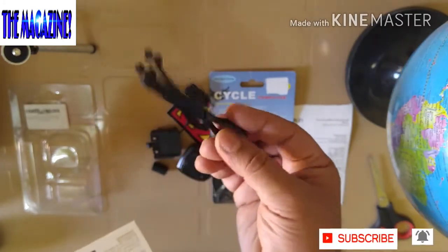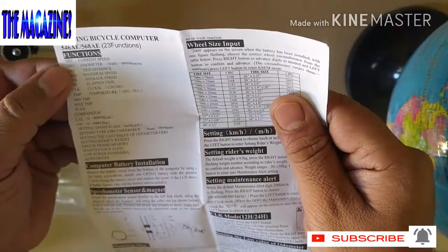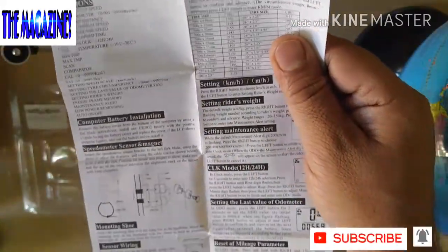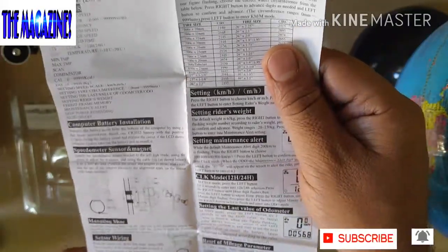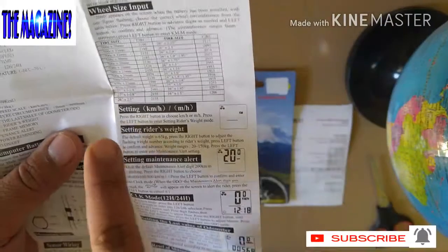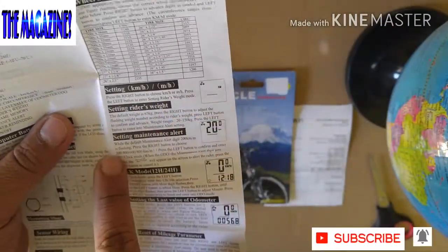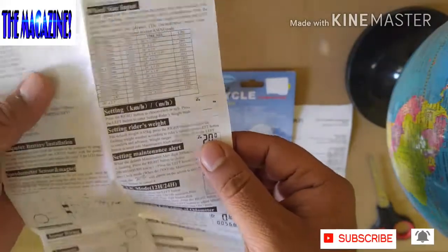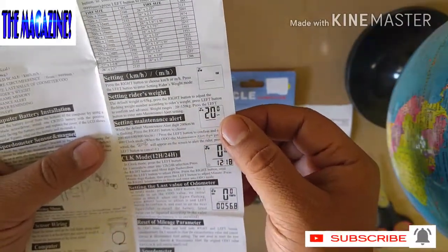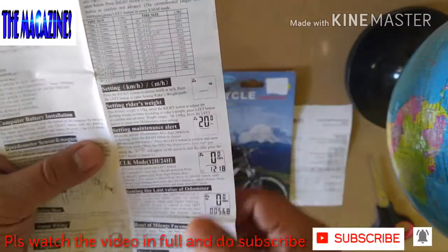Small cable ties, strap-on cables. These are the abbreviations to what they have mentioned. Sensor wiring, computer, wheel size input — because these are the settings which you really have to do. Kilometers per hour or miles per hour. Setting rider's weight, because if you really want to show the computer the correct way of how much calories have been burnt and stuff like that, the weight is going to be very important to fit in.